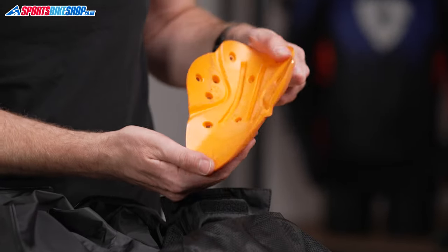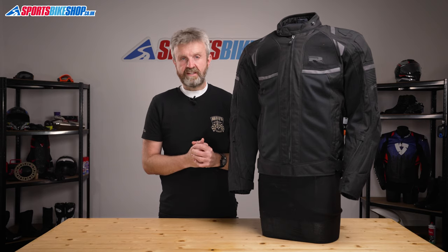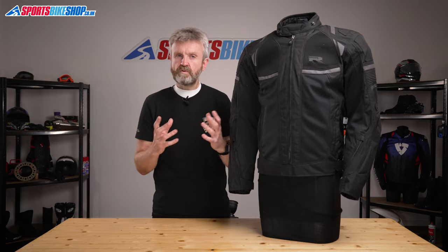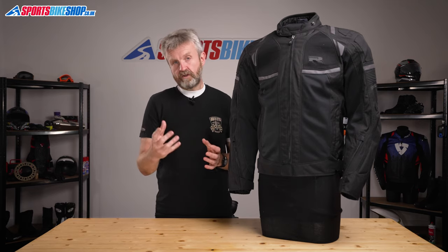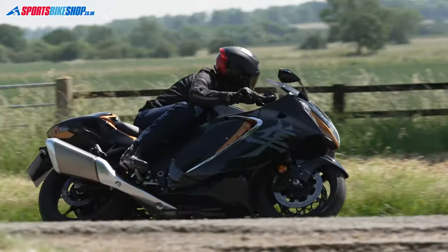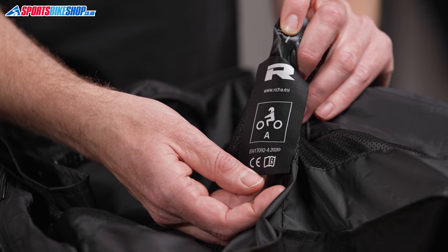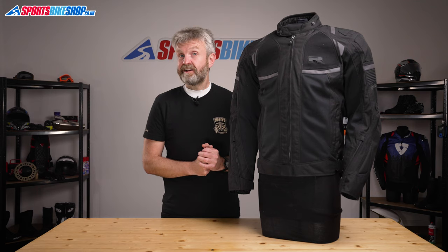The armour supplied with this jacket covers shoulders and elbows. It's a decent D3O armour that meets the basic level one of the CE standard. There's also a pocket for a back protector, and you can choose between a slimline central spine protector for about £40, or a more complete back protector which gives you broader coverage of the back for £50. There are also pockets for chest protectors that can be fitted at £31 for D3O level one protection. Overall, protection from the Airstorm WP jacket is rated to CE level A — it's the most basic level in the standard, but it's exactly what I'd expect from a lightweight jacket like this.